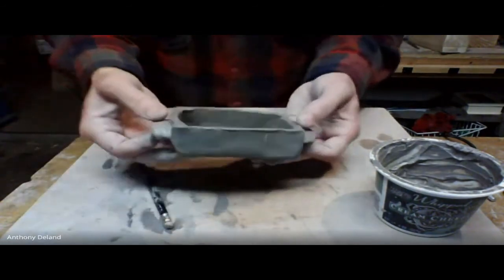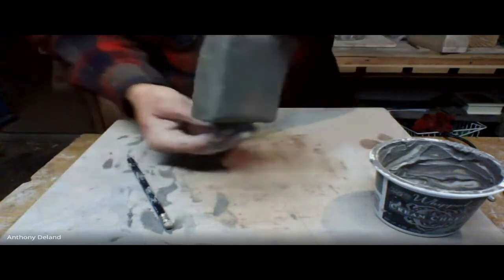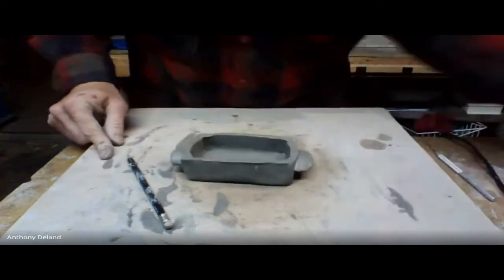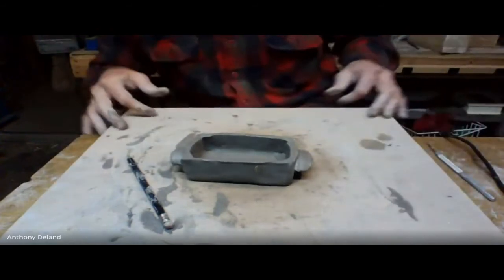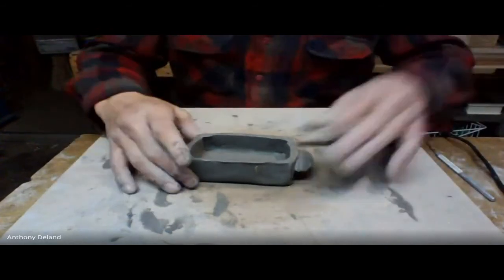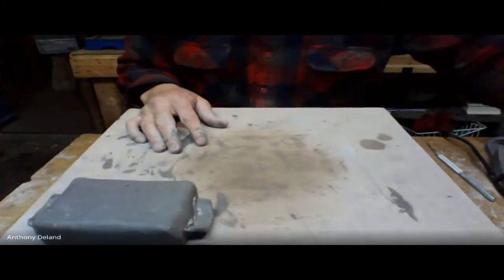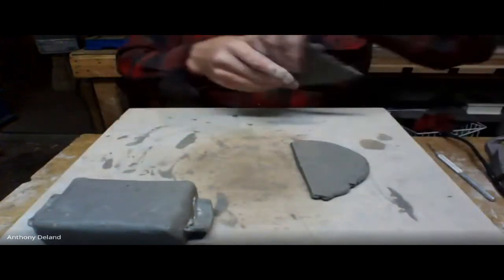Now there's a little box with handles. If you've made your joints right, you should be able to put some weight on it and it won't break, even though it's still wet. So that's the very basics of slab construction. Other ways to do slab construction...